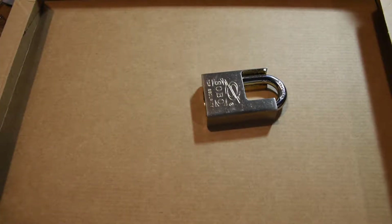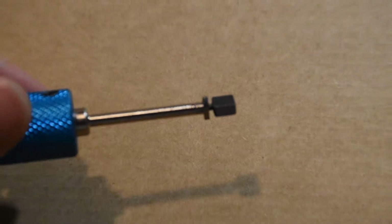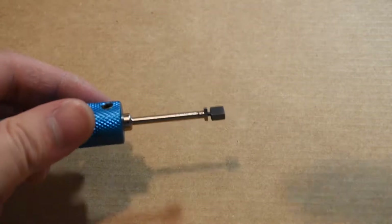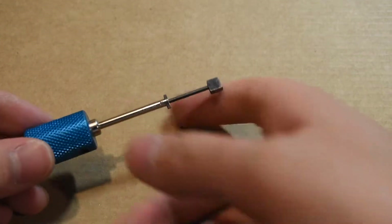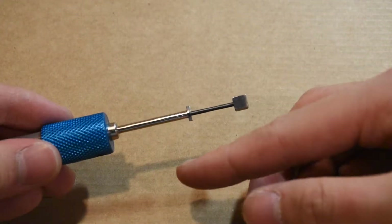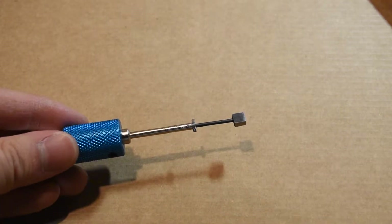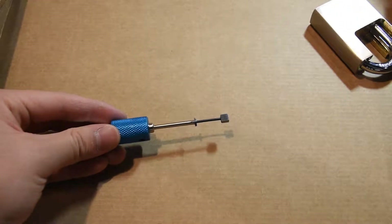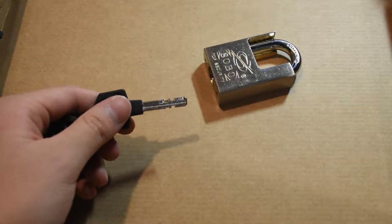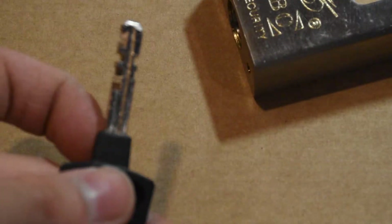The tool that I'm going to use is a tool that I had modified a while ago. This is a very nice tool that I got online. I had to modify it — I had to trim this by almost one half to trim the width of it, and I also used a hand file to file this area so that it would work a little bit better. We're going to see if we can pick this Sobo disc detainer lock. The key has nine discs on it — not bad at all.